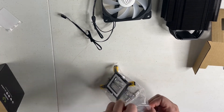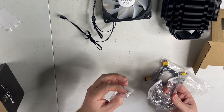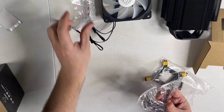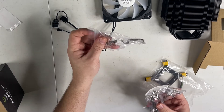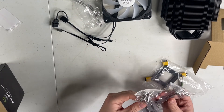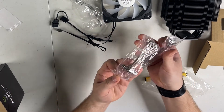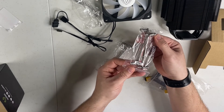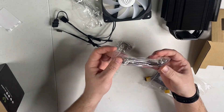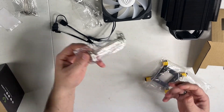Here is the mounting hardware — I'm guessing this is all pretty standard. These are the brackets to hold the fan on. I wish these would have been black since it is a black fan, but it sure won't stick out too much. They do actually label Intel versus AMD on the hardware, so you don't have to guess which ones if you're new to installing these things.